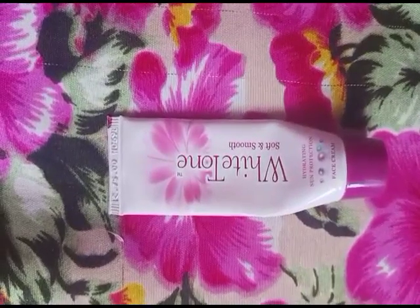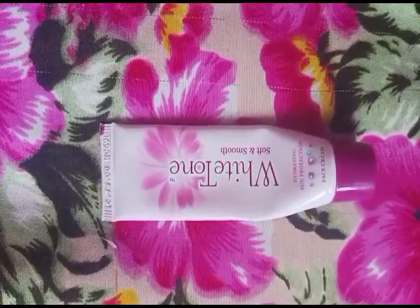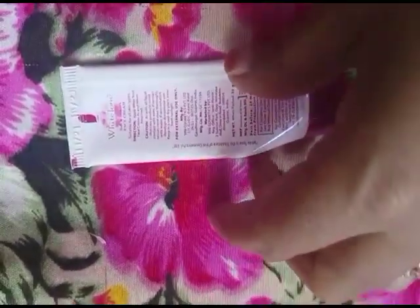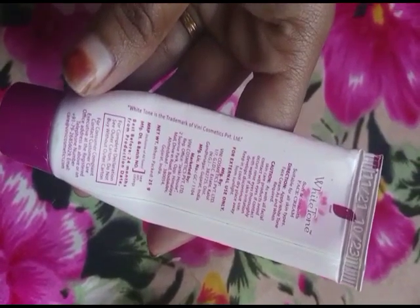I am using this white tone powder, face powder. I am using this little cream. I am using a cream — it is for pregnancy time. I am using a face cream for pregnancy delivery. I am using a tube, using it a little bit. This is a video and experience.